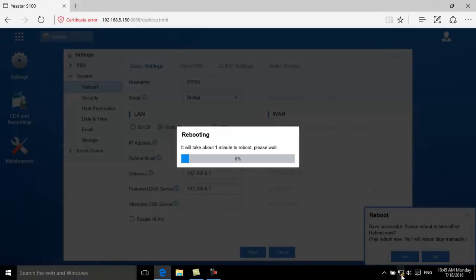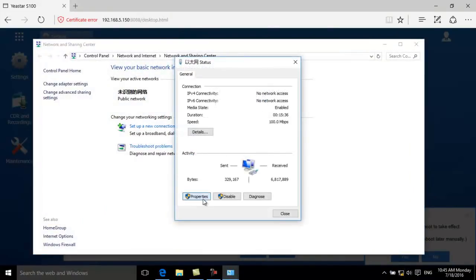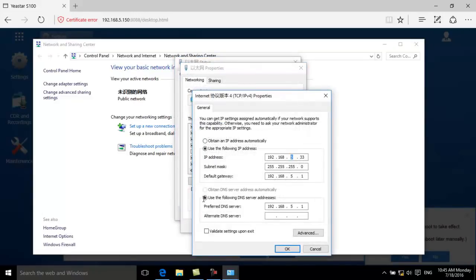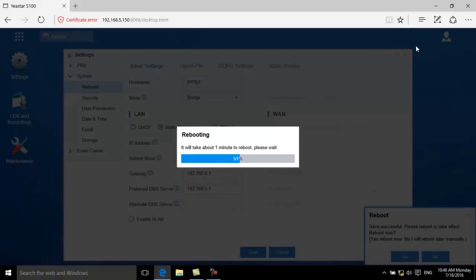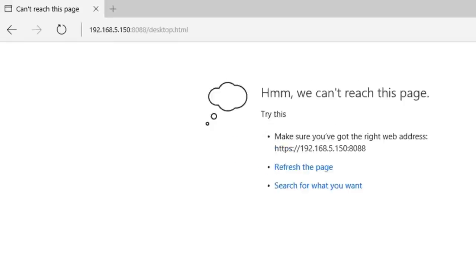When the device is rebooting, change the IP address of the computer back to its original address. The device has restarted and we can log in with the new IP address.